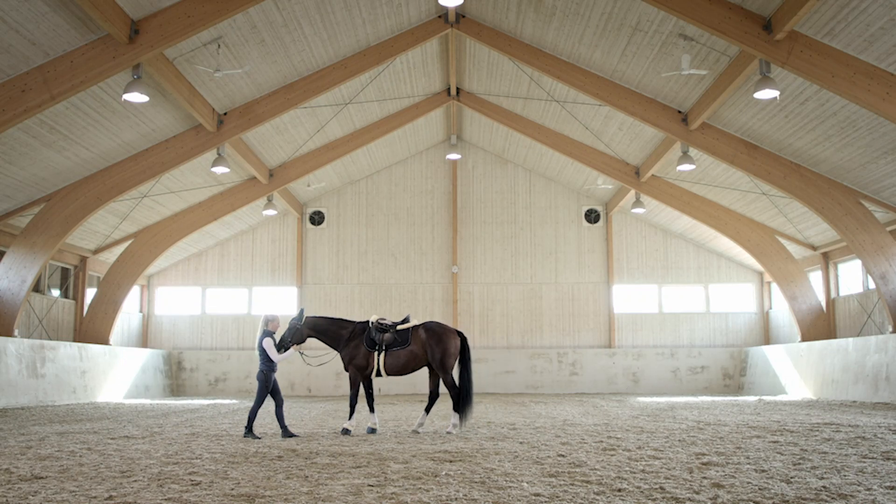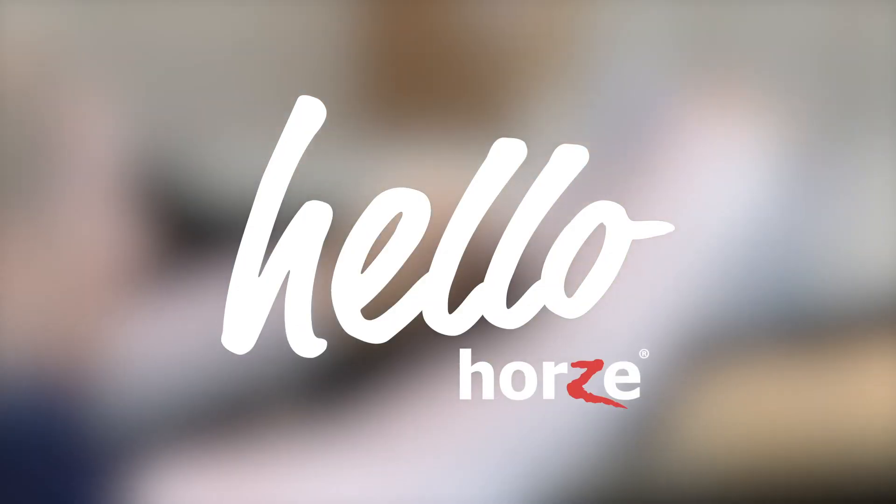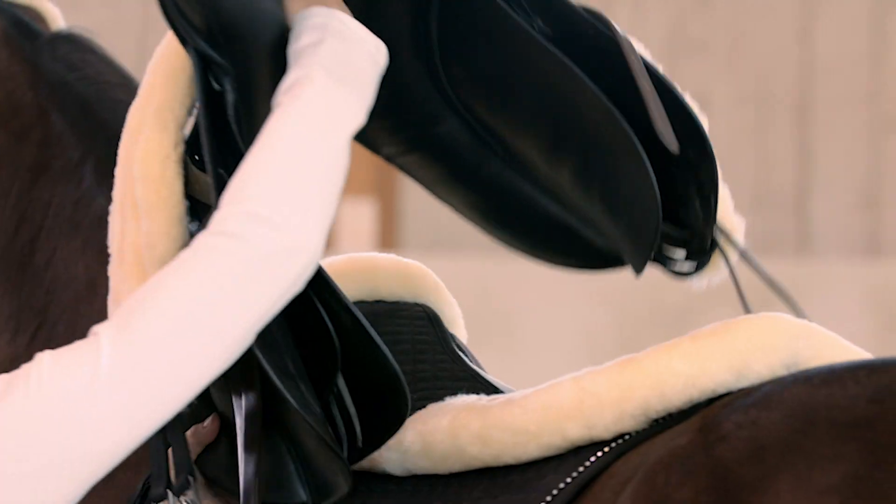Hi and welcome to Hello Horse. Today we're going to look through some of the Harley sheepskin range from Horse. In the Harley range, all the products are made with real sheepskin. Let's take a look at a few of these products and see what they have to offer.